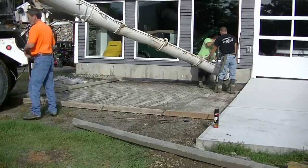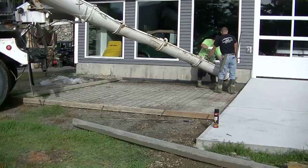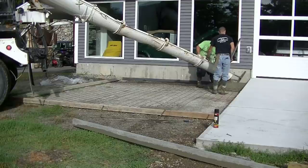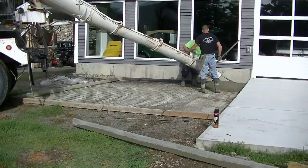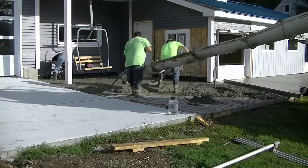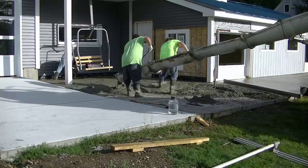Hey everybody, in this video we're going to be pouring a concrete patio over existing concrete, and I'm going to show you just how that's done. On this particular concrete patio there was an existing concrete base already that was really old, and we're going to go over it with four inches of concrete. We've got a lot of concrete we're pouring on this job.